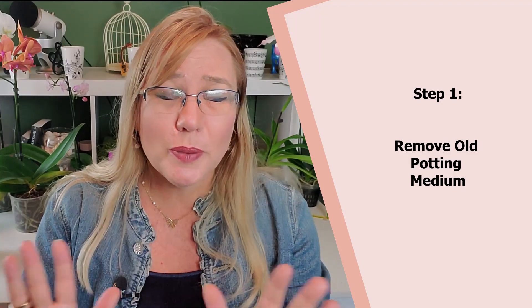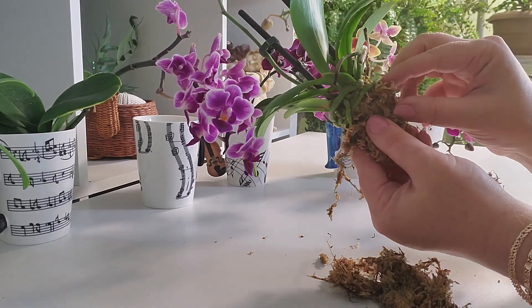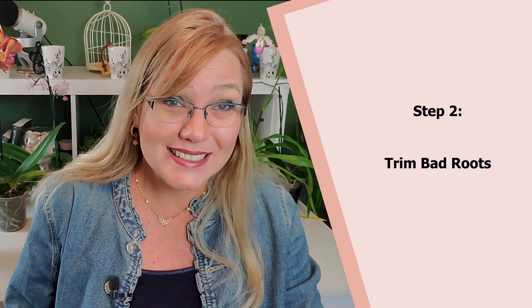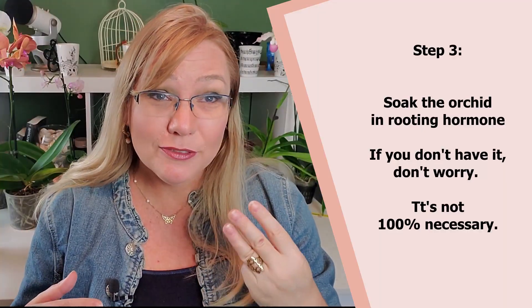Number one: take all the old potting media out and clean the orchid of everything — do not leave any potting media on your orchid. Step two: remove all the bad roots. You cannot have any signs of bacteria. We're going to put this orchid with a little sphagnum moss inside a bag and it's going to stay closed — the perfect environment for bacteria — so if you have a bad root that already has bacteria, it's going to have a party. Step three: soak your orchid in root hormone or root enhancer enzymes for an hour, giving it a boost of hormones before it goes into quarantine.